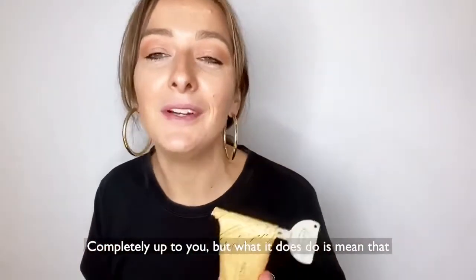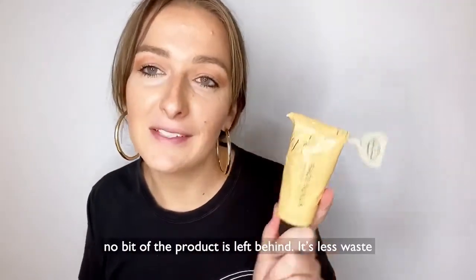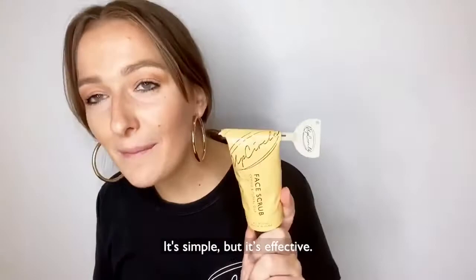Completely up to you. What it does do is mean that no bit of the product is left behind. It's less waste — it's simple but it's effective.